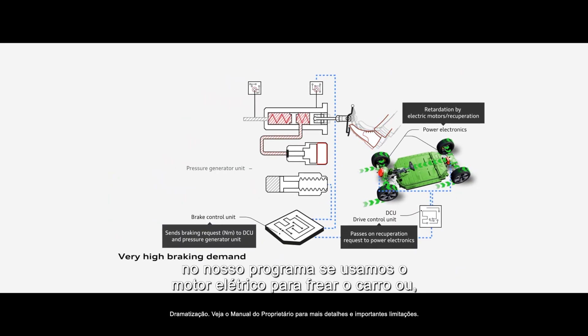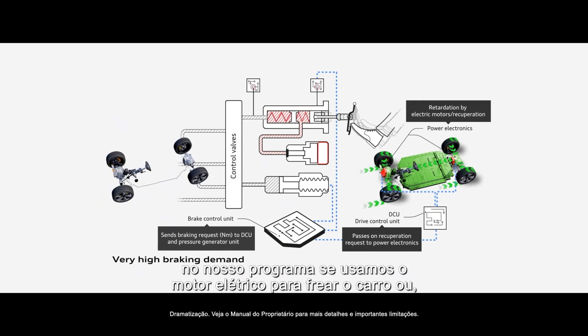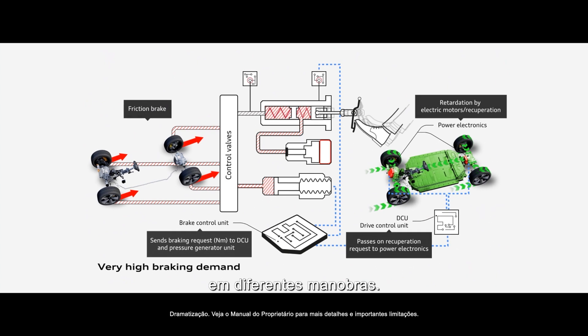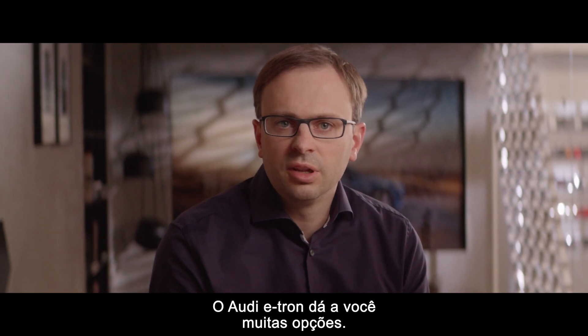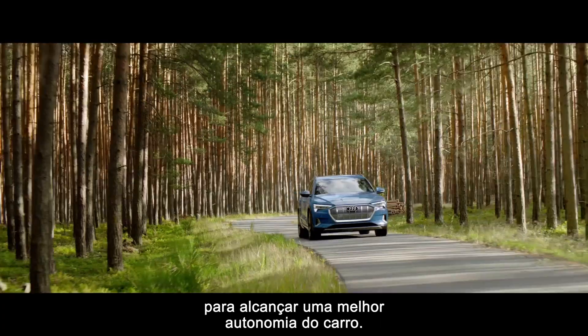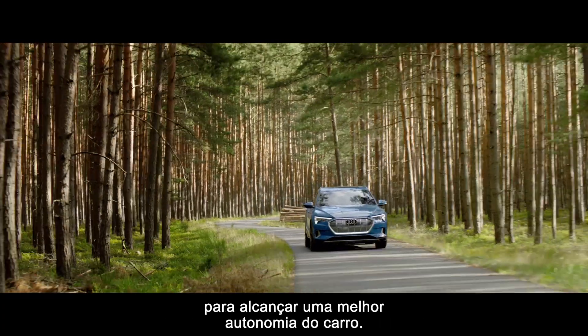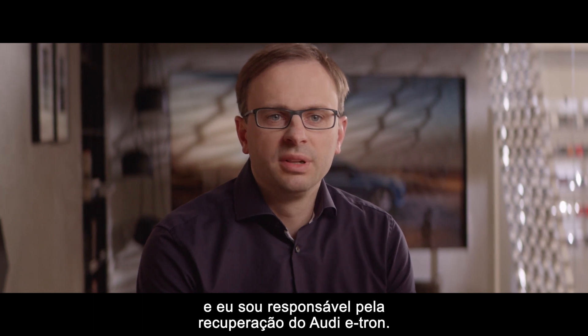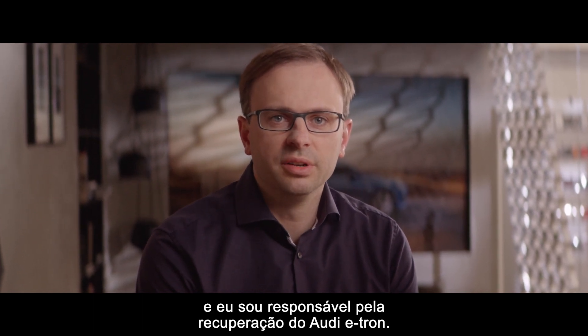friction brake. We sense every driving maneuver and then decide in our software whether to use the electrical engine to brake the car or the friction brake to stop the car in different maneuvers. The Audi e-tron gives you a lot of options — you don't have to change your driving style completely to get the optimal range of the car. My name is Michael Rein and I'm responsible for recuperation within the Audi e-tron.